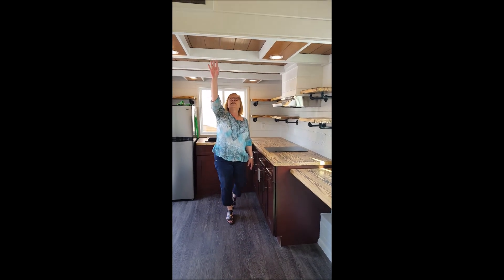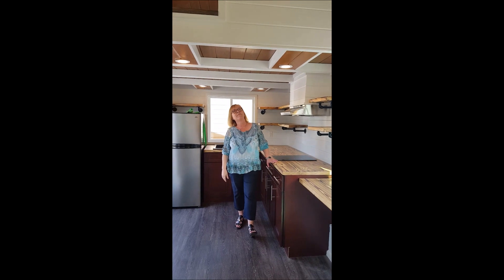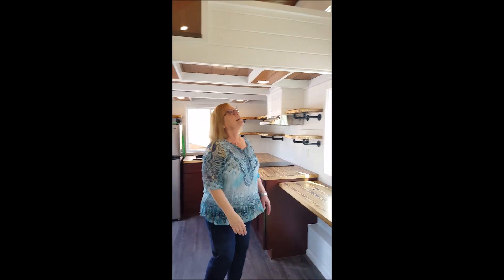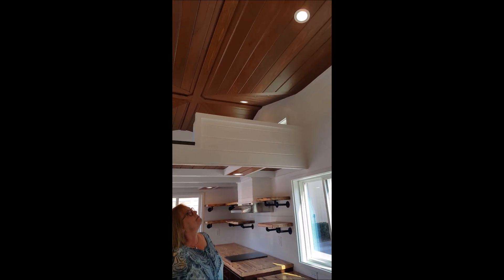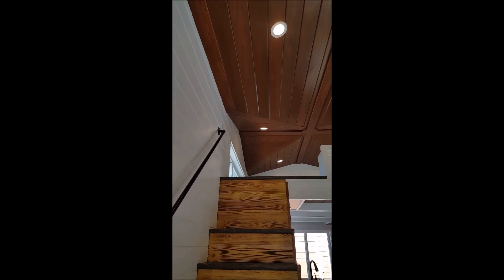The ceiling in our kitchen has an exposed beam ceiling, and then a really pretty stained tongue-and-groove ceiling for the overall. All of our builds come with LED recessed lighting.